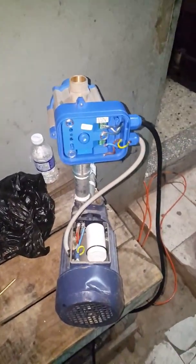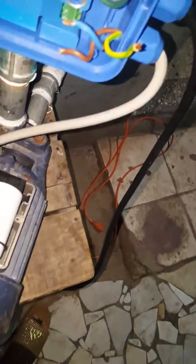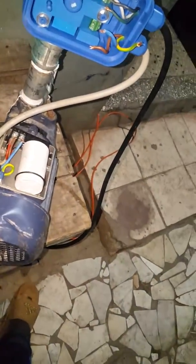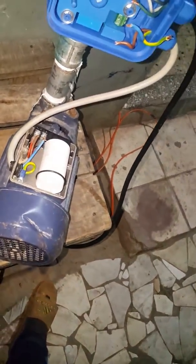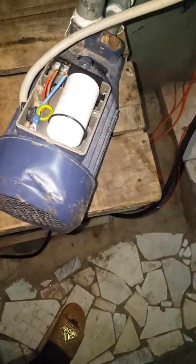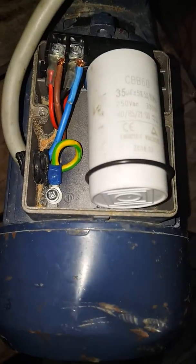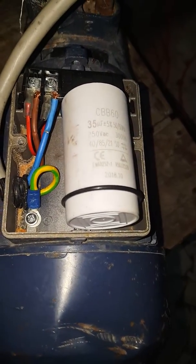Alright folks, today we'll be connecting a smart head water pump — one of the automatic water pump controls. From here, step one, this is the motor itself, so the carry wire from the smart head.